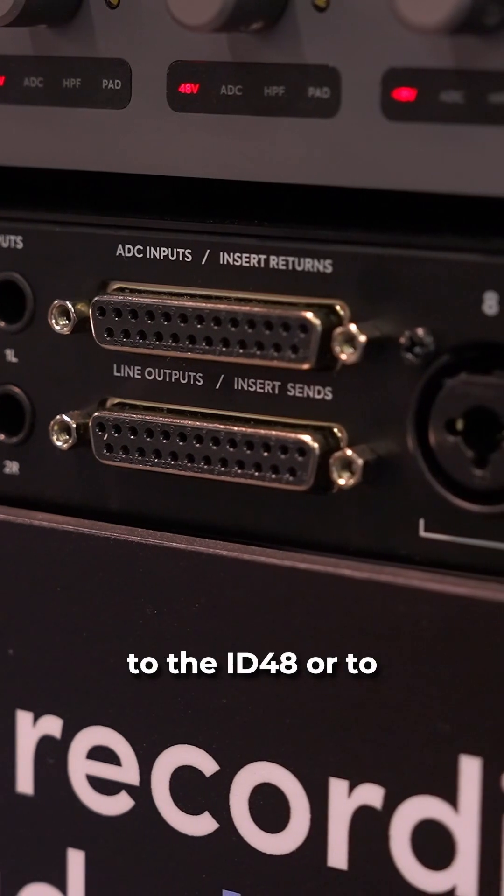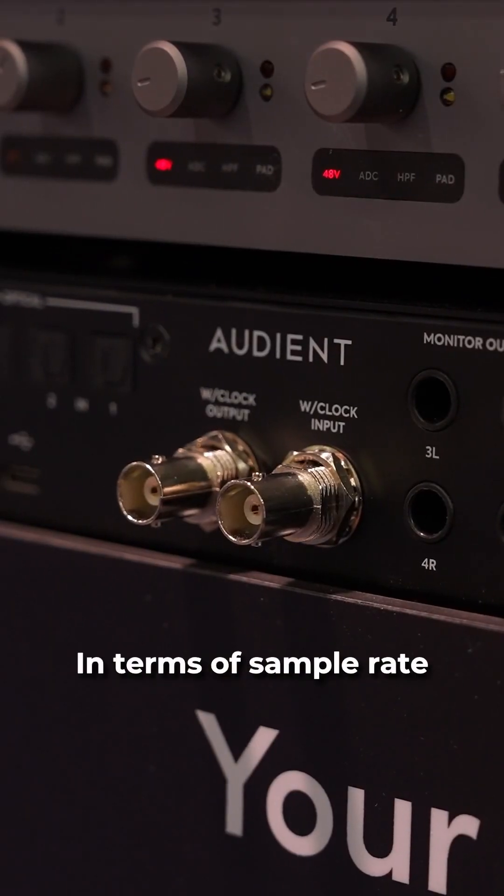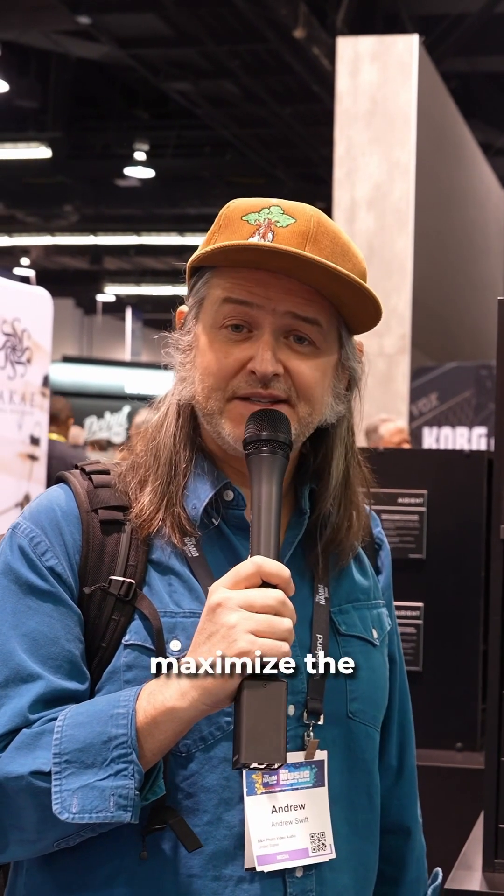That means you can have all of your analog gear connected either directly to the ID48 or to a patch bay and switch over from a tracking process to a mixing process with very little fuss. In terms of sample rate, it's 24-bit on the way in and 32-bit on the way out to maximize the dynamic range, especially for using analog equipment.